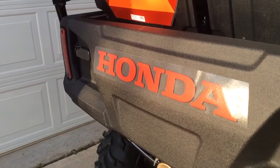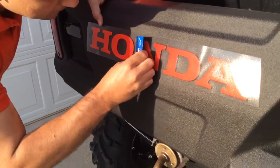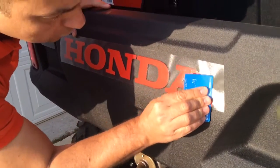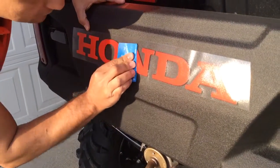Second, you are going to use a credit card. Then you are going to make pressure on top of it. Make sure it is going to stick in place.